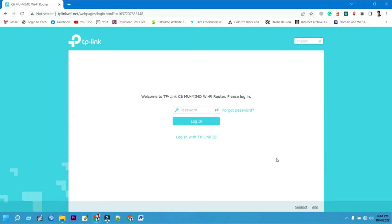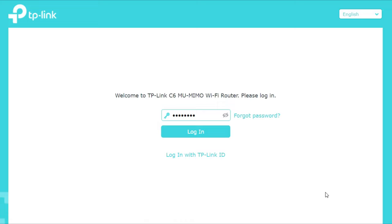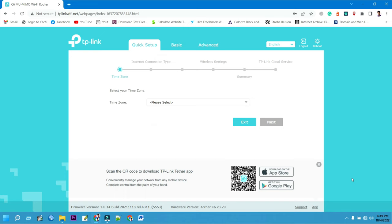Now login to your TP-Link Archer C6 router panel. Type the administrator password you have previously set, then click on Login to continue your TP-Link Archer C6 setup.